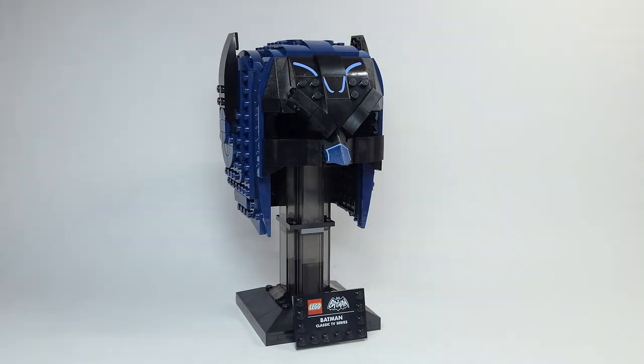Hello there everyone, Ashton Flash here and welcome into a Lego Batman early set review. Today we are looking at set number 76238, the Batman Classic TV Series Cowl.